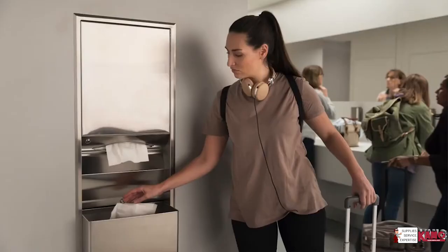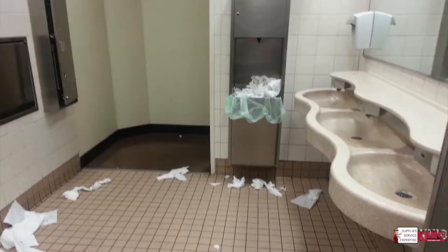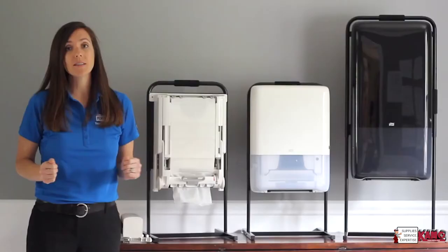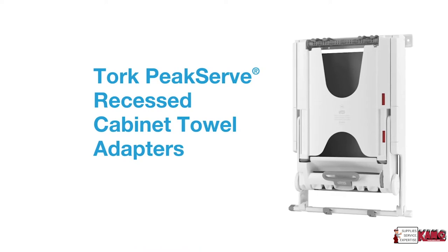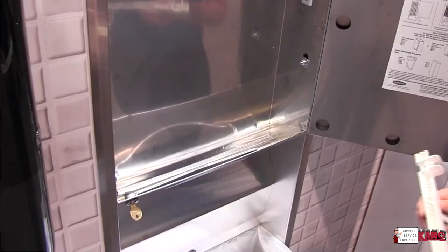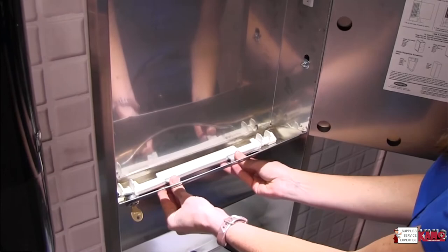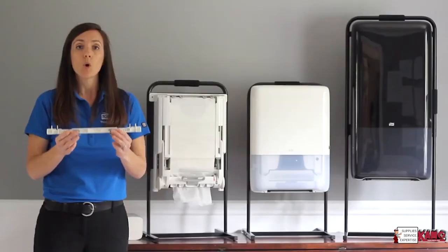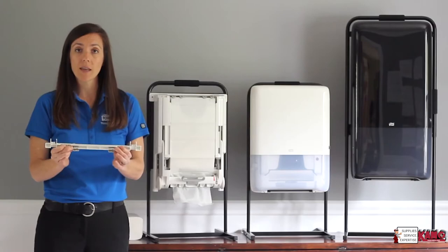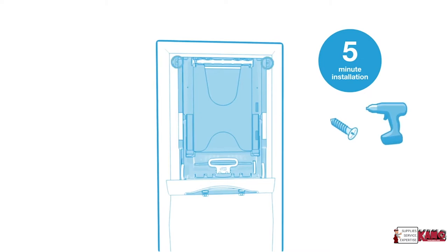Recess folded towel cabinets are often chosen because of the sleek high-end aesthetic they provide, but along with that often comes towel tabbing, tearing, excess consumption, and towel fallout. Tork Peak Serve Recessed Cabinet Adapters can provide an easy installation that requires no renovation, but yet addresses those issues and increases your cabinet capacity by up to 40%. Each adapter comes with a mounting bar that hooks inside the mouth of the recessed cabinet and can slide side to side for an appropriate fit. Once the mounting bar is snapped into the cabinet, the recessed adapter hooks into that mounting bar and is secured with two screws at the top.